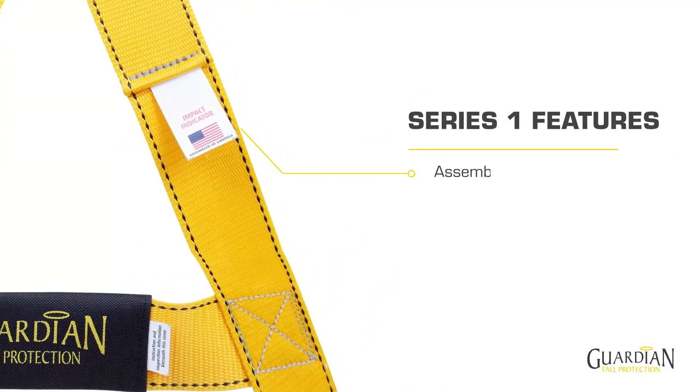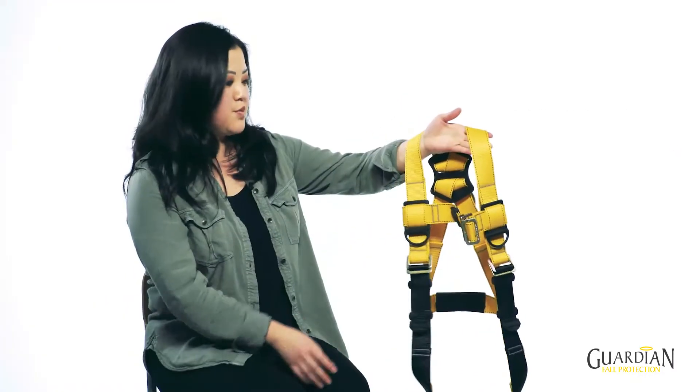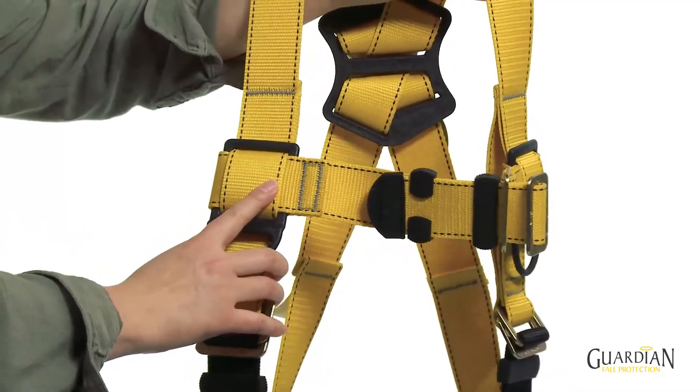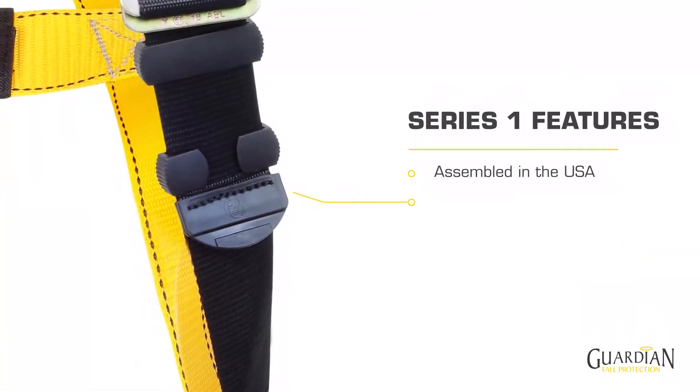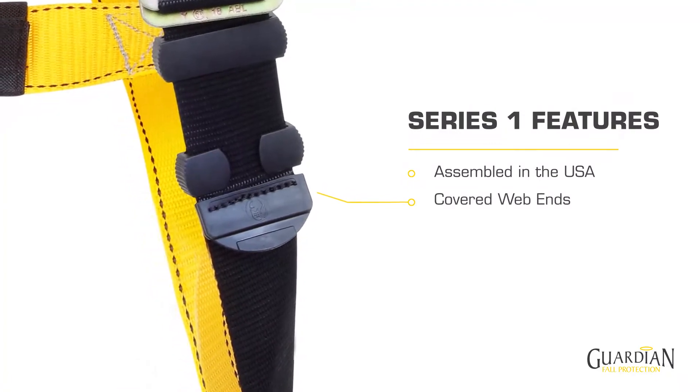It's assembled completely in America, has superior craftsmanship with water repellent contrasting core webbing and re-engineered structural stitching. Additionally, it has folded back covered web ends for improved durability and security.